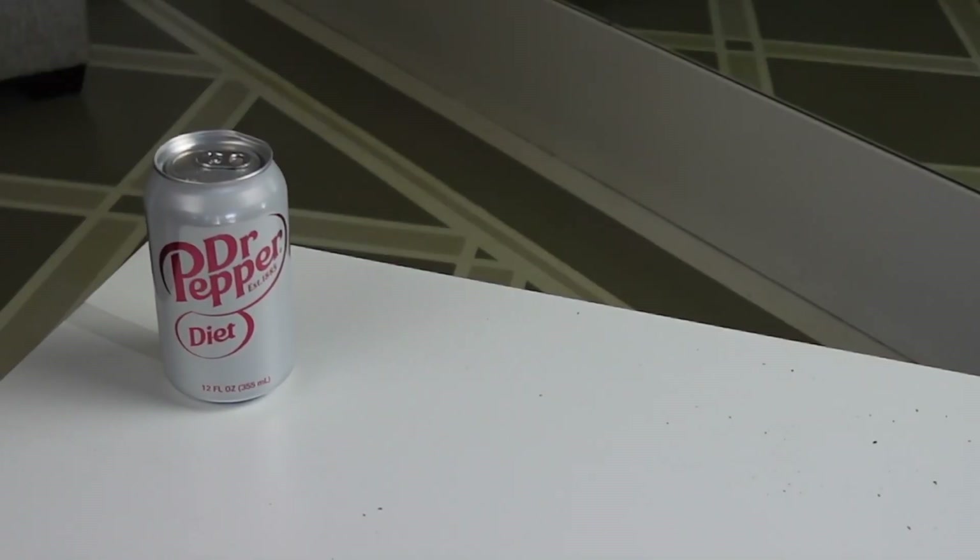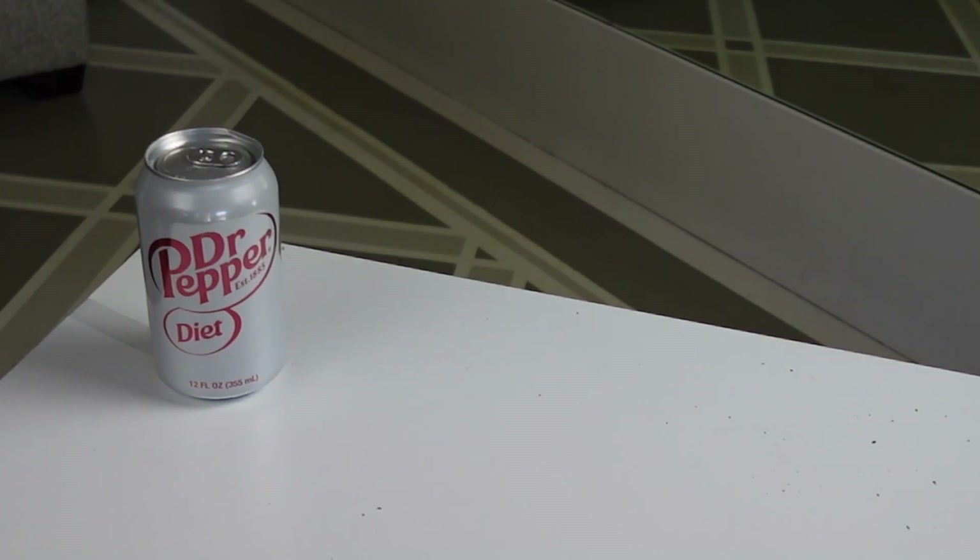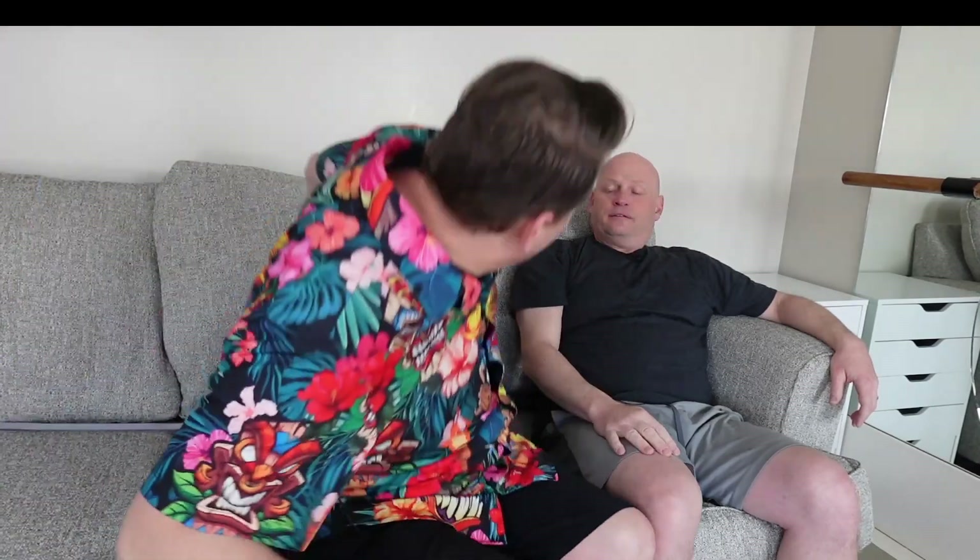I'm thirsty. Man, have you ever wanted a thing, but the thing's over there, and you're over here? I got a solution for you: the Get Me Thinginator.